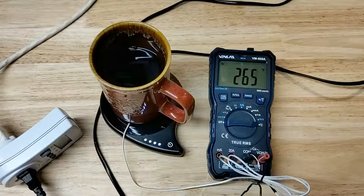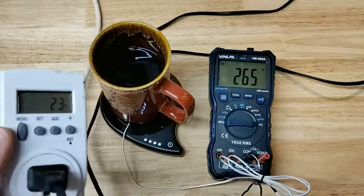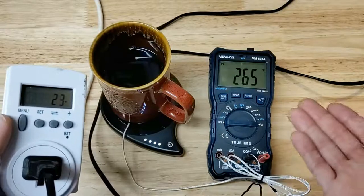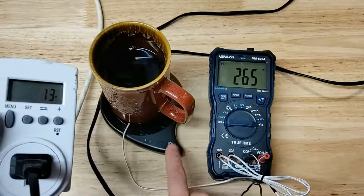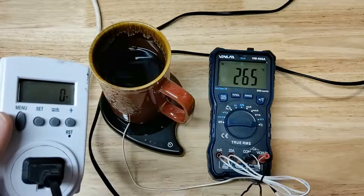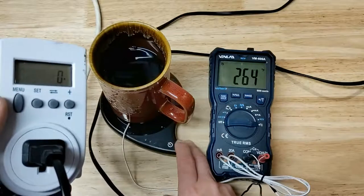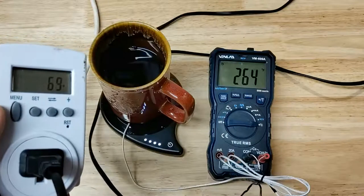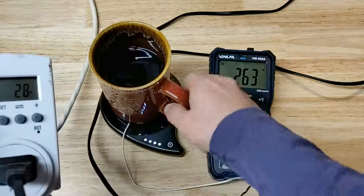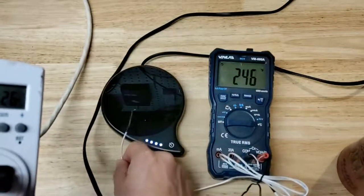I've been looking for quite a while for one that has genuine power that can keep coffee warm. It has settled down to a pretty low draw now because it's already at peak temp, so now it's just trying to maintain. If I were to turn it off you'll see the watt draw go to zero, and notice right when I turn it on it ramps up to full power — watch the watt meter go right to full power. It actually pretty quickly detected that it was already up to temp.